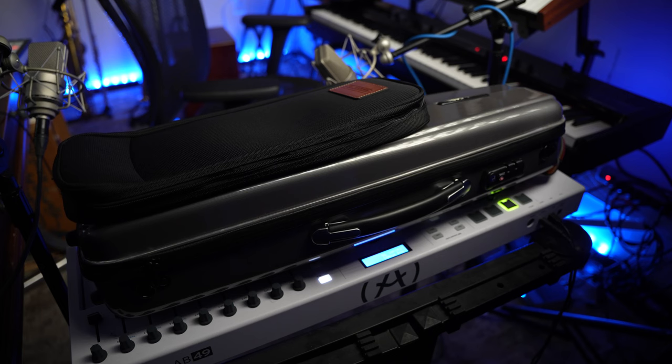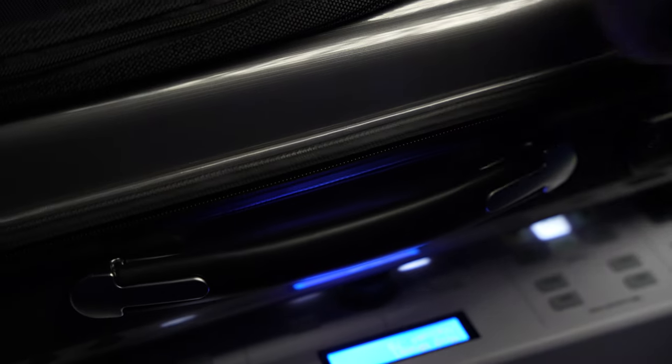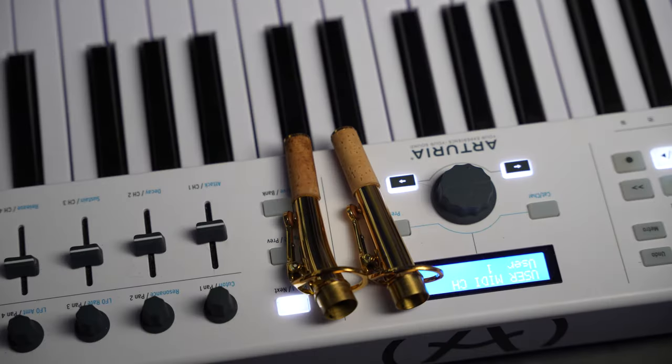All of the Ishimori horns come in these nice cases which have TSA locks on them — a really great option if you're looking to travel with your horn. When we open up the case we have this gorgeous saxophone, both a straight and curved neck, and a mouthpiece. The majority of people are going to end up using the bent neck for comfort, but the straight neck is still a great option and has a little bit of a different sound, so something for you to experiment with.